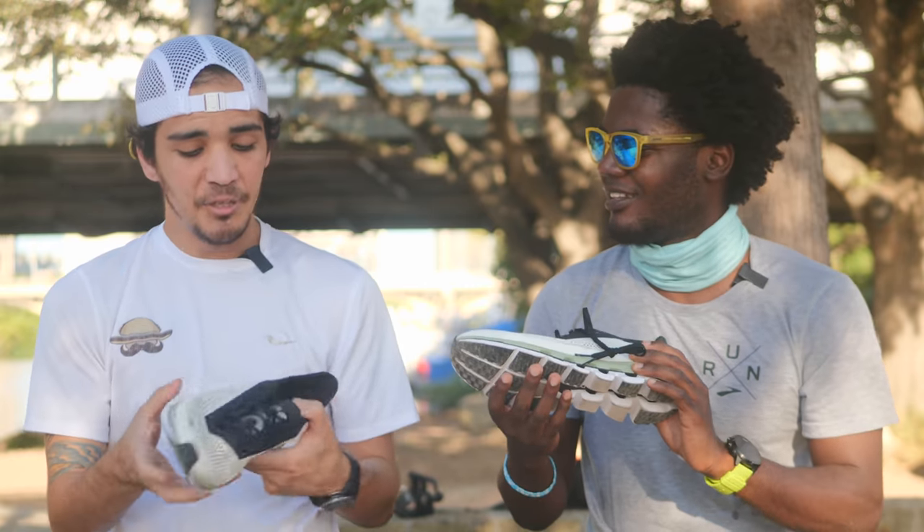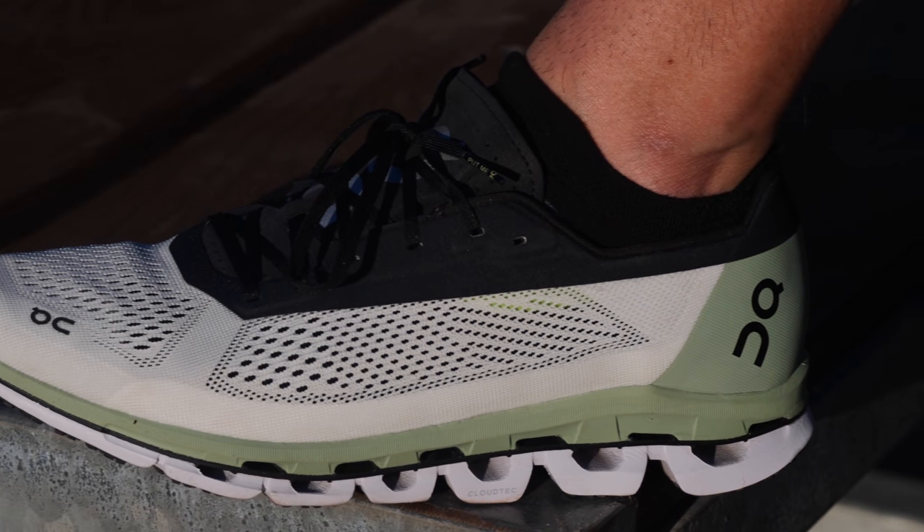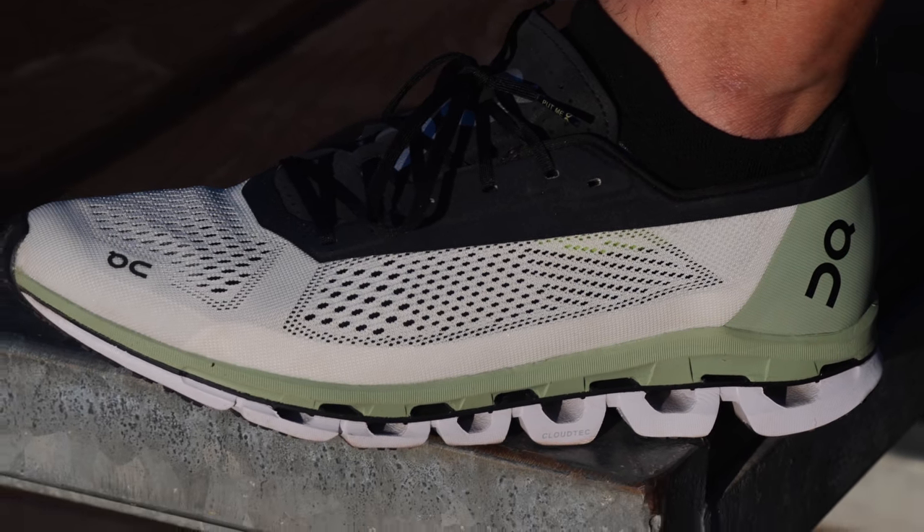I love the way it looks. I do too. I like the little green that they went with — it's different. It just looks like a cool shoe, honestly. It really does.